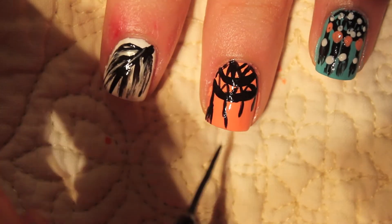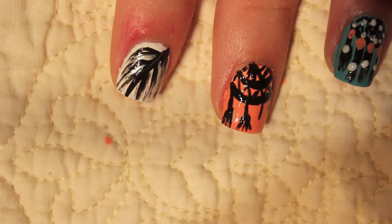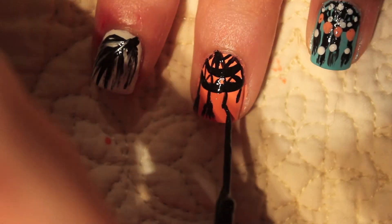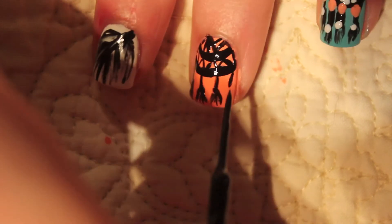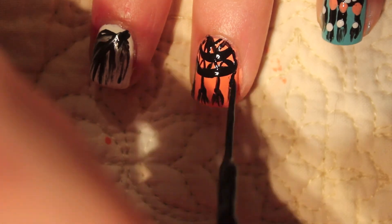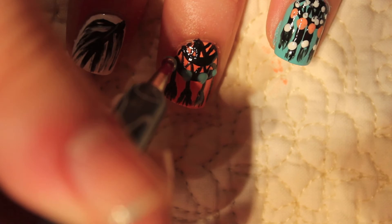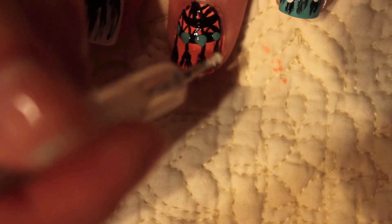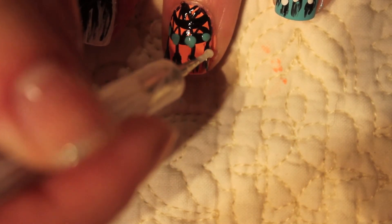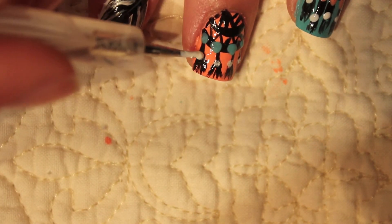Then I'm just doing the same thing I did before, just creating little feathers with my black striper brush. You can go ahead and dot on any color you want — I just liked using the Essie Where's My Chauffeur because it was like the two opposite nail colors that I did. And then I'm just dotting on the white right above the feathers.